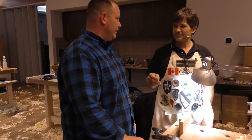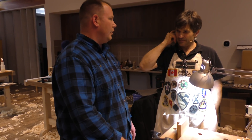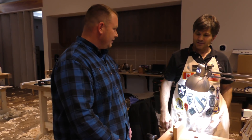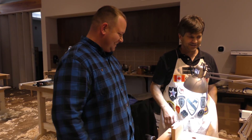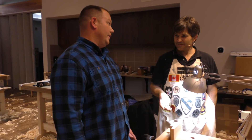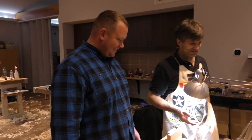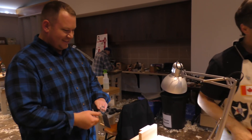Where did you serve? In Afghanistan and Iraq. In the Army? Army and Navy - couldn't decide. Has this been worth it? Oh yes. It's not even Friday yet. I wish it was Monday again. I know it goes fast. Keep at it. Thank you.